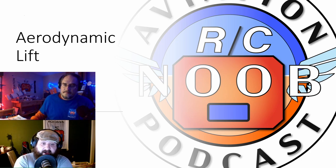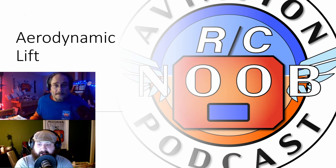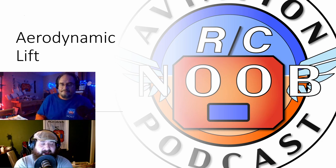Let's start by thanking all of our listeners — you guys have shown up to watch this. Always important are our patrons who continue to help keep the lights on and help Matt and I do these things and have fun without having to worry about posting fees and all that. So thank you very much. If you're interested, feel free to head over to patreon.com/aviationrcnoob. No obligation of course.